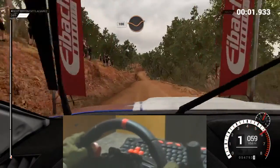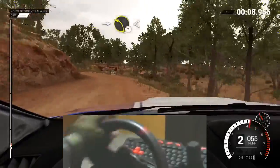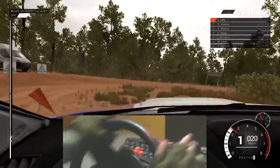One hundred, through dip. Keep right, over crest. Right three. Into left two, long. Opens. And turn, open. Hairpin right. Eighty. Keep left, over crest.